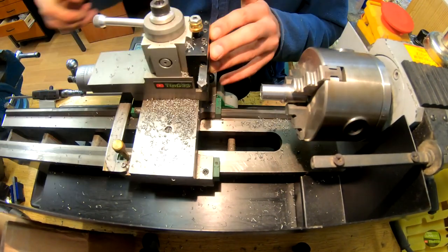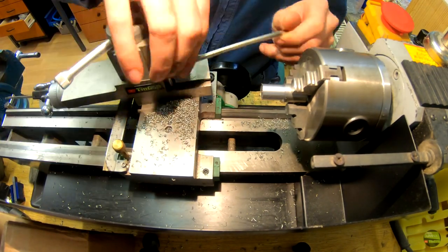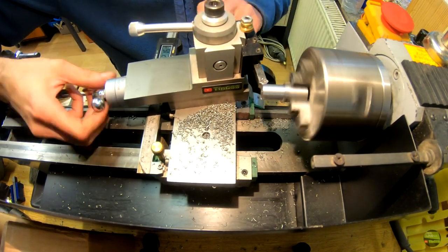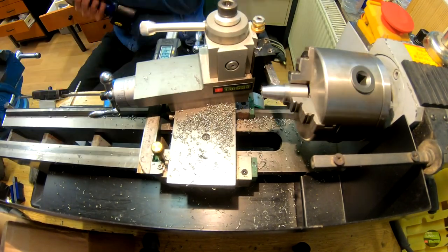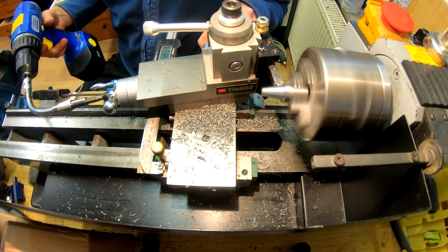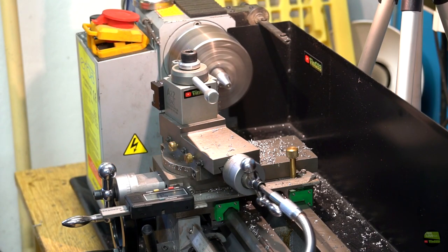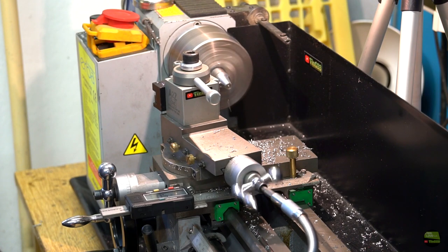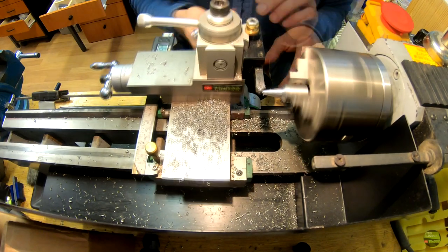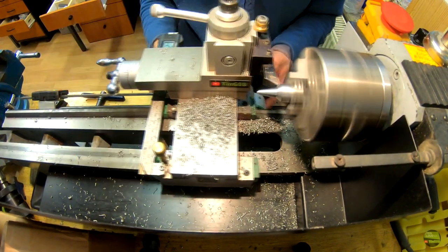First I make the tip on my mini lathe. Dimensions here are not important at all, so everything I make by eye. First I turn the piece to get a clean surface, then set the taper angle on the third axis. But this axis is pretty annoying to operate, so I help myself with a battery drill and flexible adapter. When the taper is done I align the third axis and finish the tip with a 45-degree knife, then sand it a bit for a nice finish.